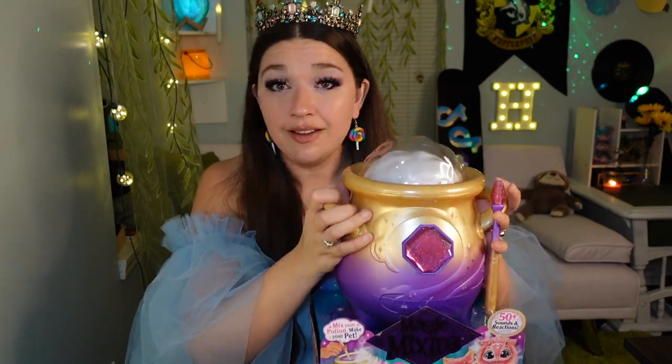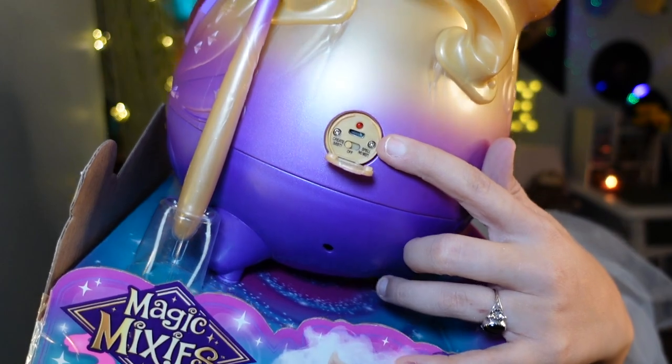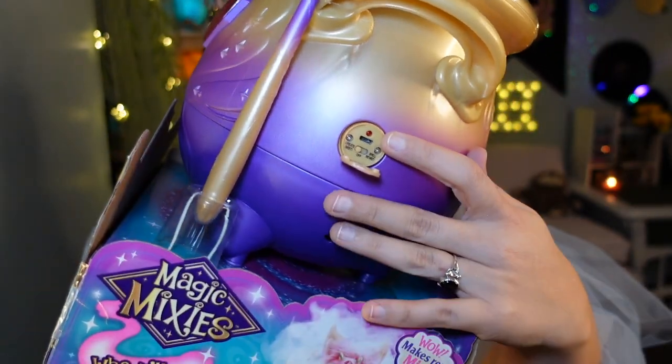We are going to be doing this from literally start to finish. I will show you everything that is in here and how everything works. I haven't really gone through it yet, so I don't know what we're getting into. The only thing I did last night was open up just the very top to get out the charger — this is where you charge it — and I charged it last night. I hope it's fully charged.